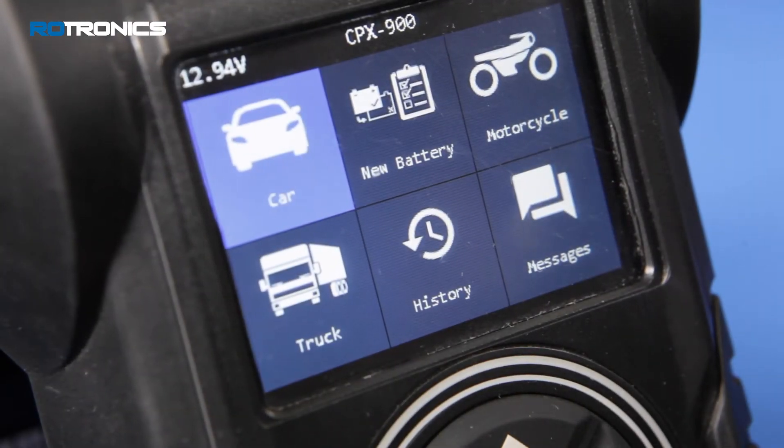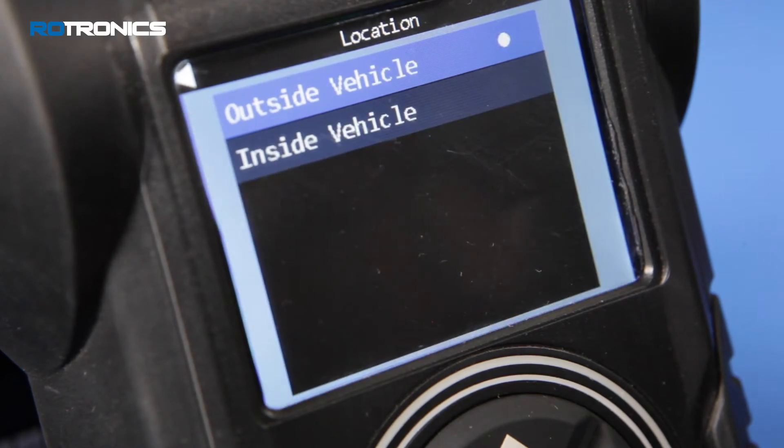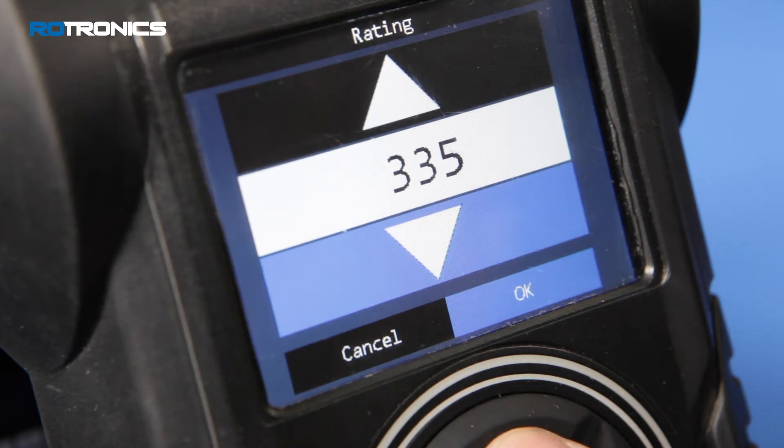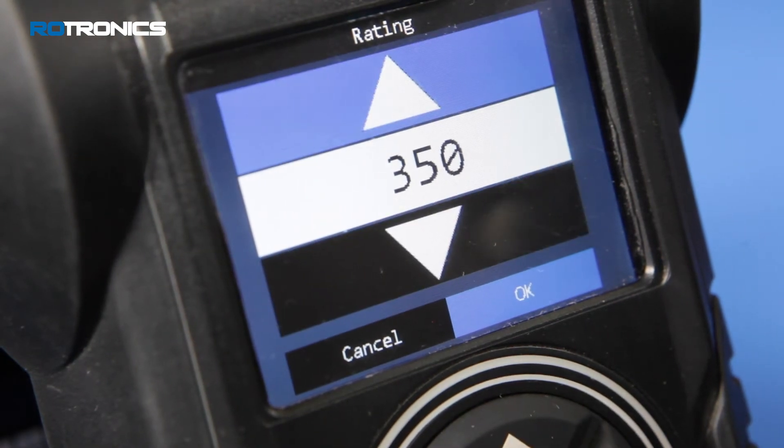Select the vehicle application, e.g. car or truck. Enter the location of test as out of vehicle. Enter the battery information as shown on the battery label being tested.